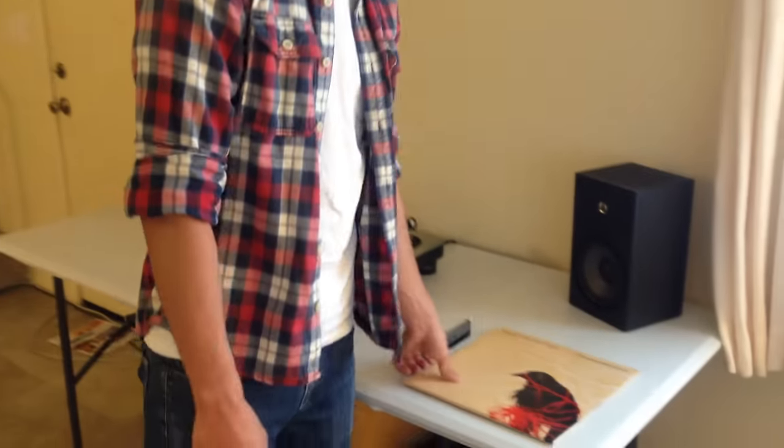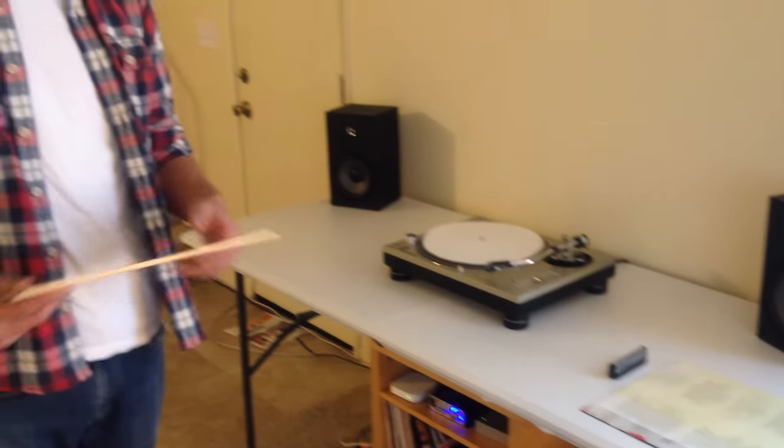So first off, you need a setup in order to play vinyl. The turntable, an amplifier, and some other things that you can find on my website.